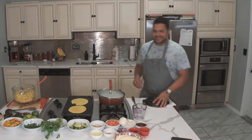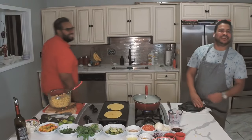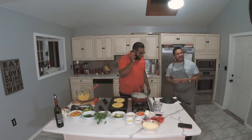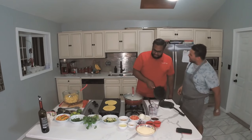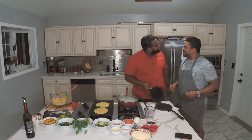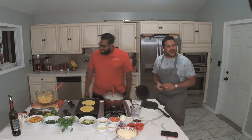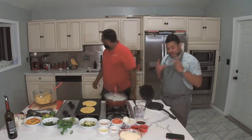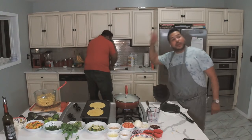We got a superstar over here — we got Alex in the house. He's one of the superstars from Gala Foods right here. He's going to be helping me out with the tortilla. Alex, how we doing today? We're doing good, rocking like a rock star — every day! He already knows the basic stuff.